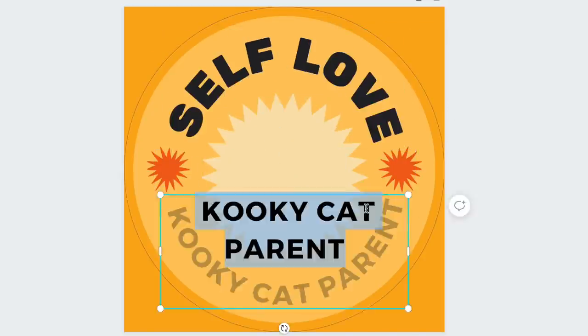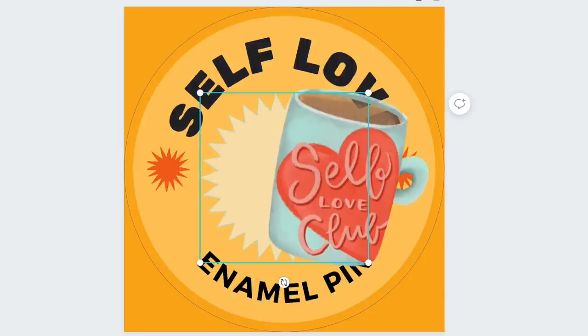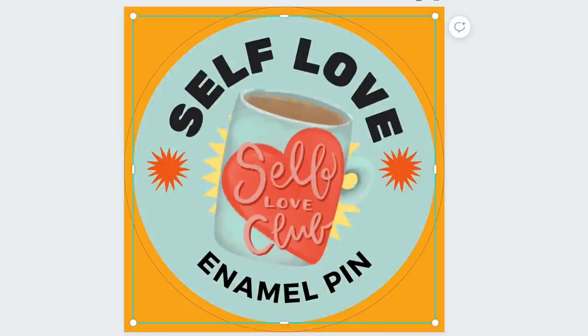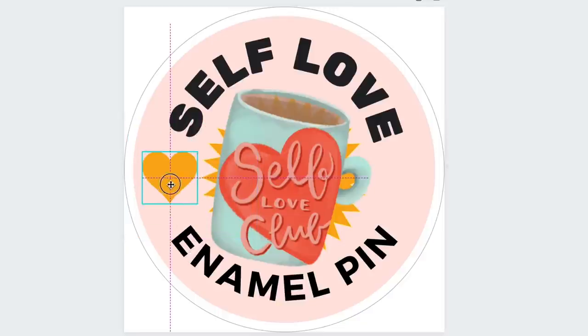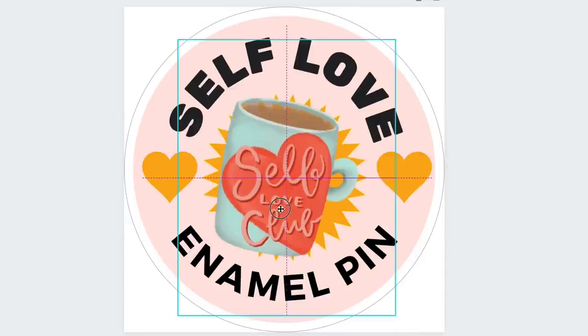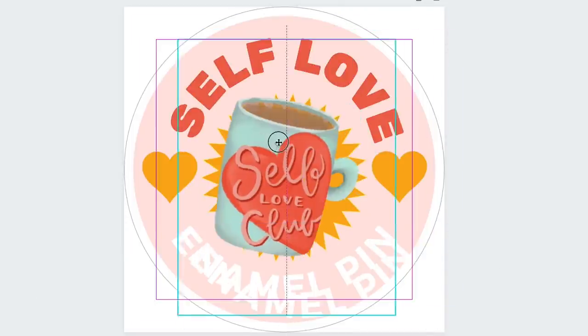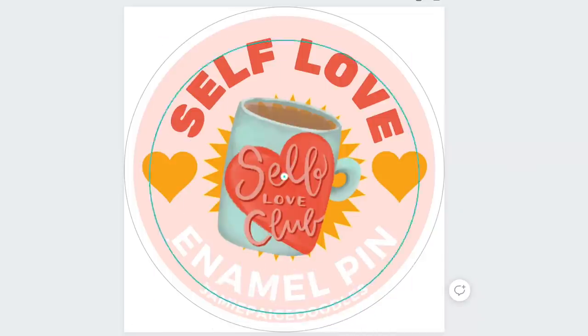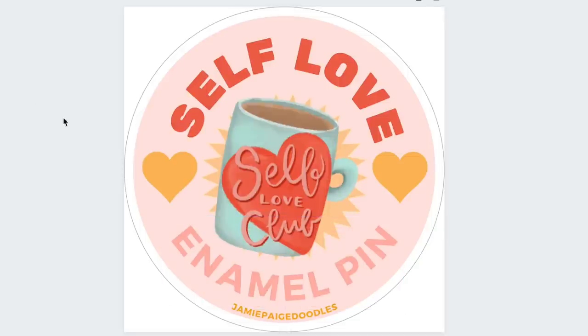To create the stickers that would go on the boxes, I had the idea to put a photo of the actual doodle in the center of the sticker with very simple text on the top and bottom — stating that it's an enamel pin and the name of the pin. I went on Canva and found a really simple template that fit exactly what I was going for. I used that to make my stickers and it honestly worked out perfectly. I've never used Canva before and typically do everything in Photoshop, but this made things really nice and simple.